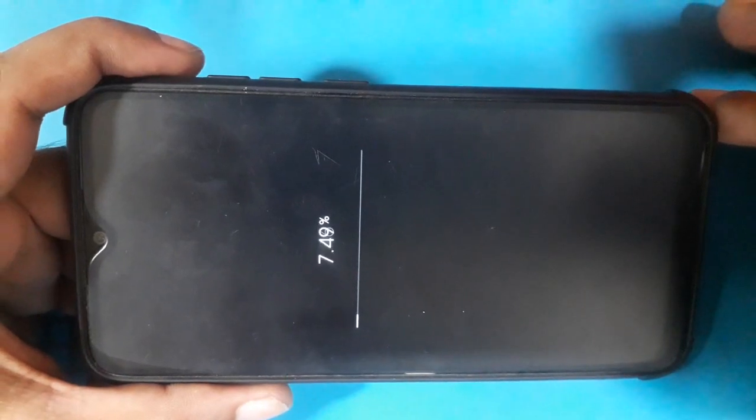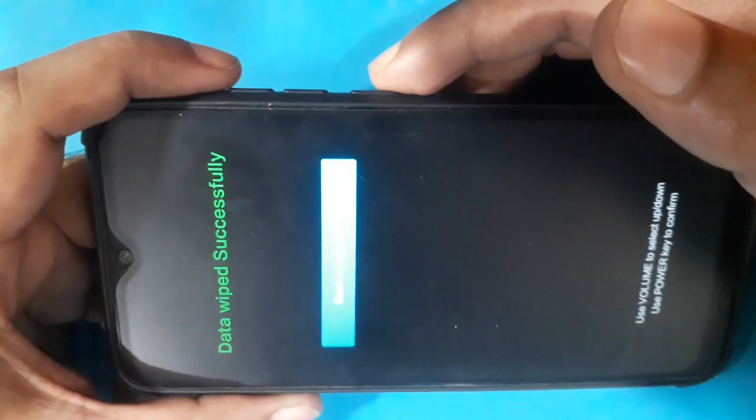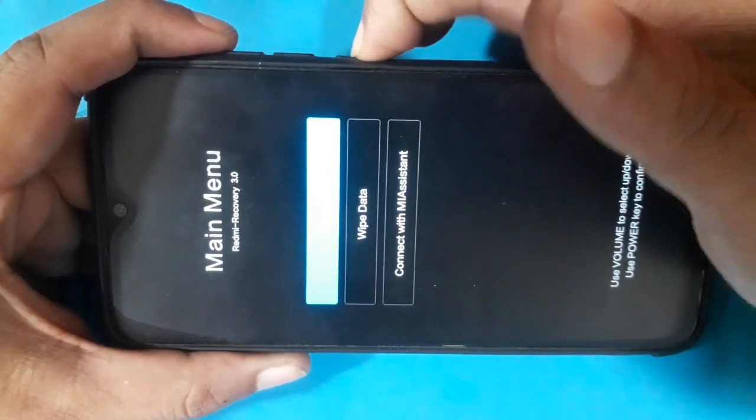Formatted — Pattern, Password, and Finger lock removed for all Xiaomi models. Then go back, then reboot system.